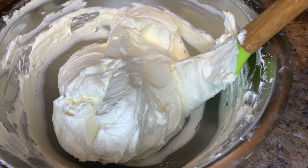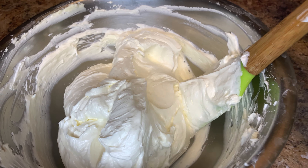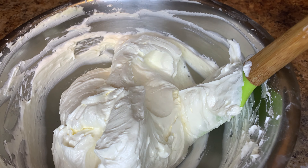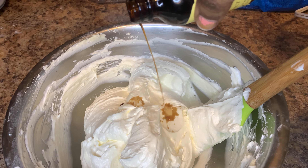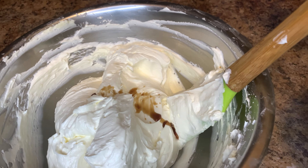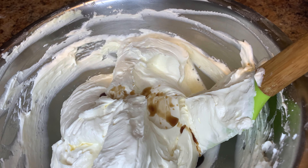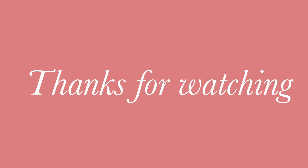This is how the buttercream frosting looks. I will be adding the coloring in the next clip and show you guys how I do it. But in this clip I just wanted to show you how I made buttercream frosting — easy, not too much, simple. Thank you for watching, have a nice one, see you guys in my next video!